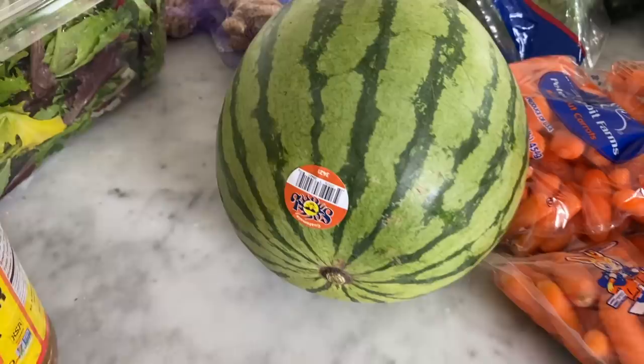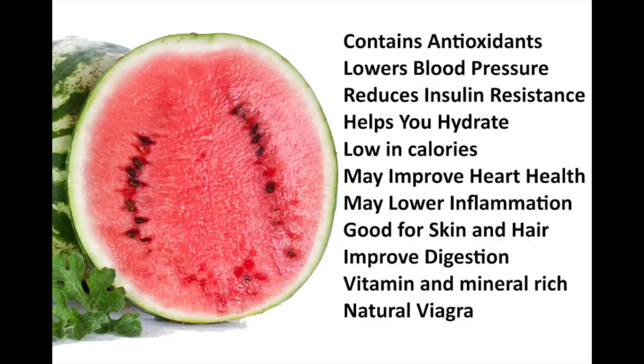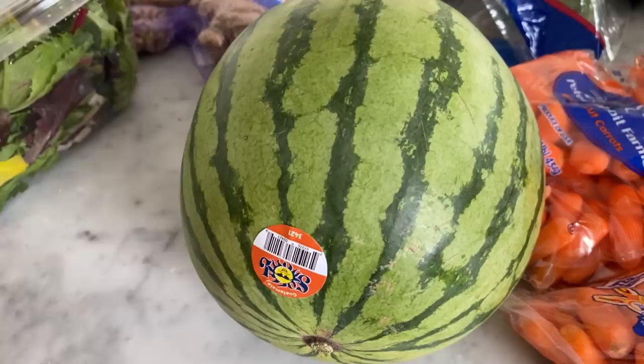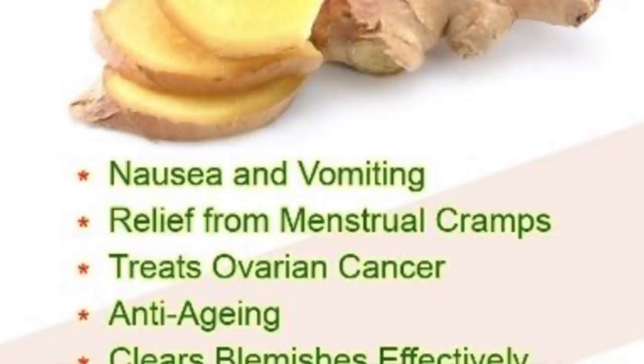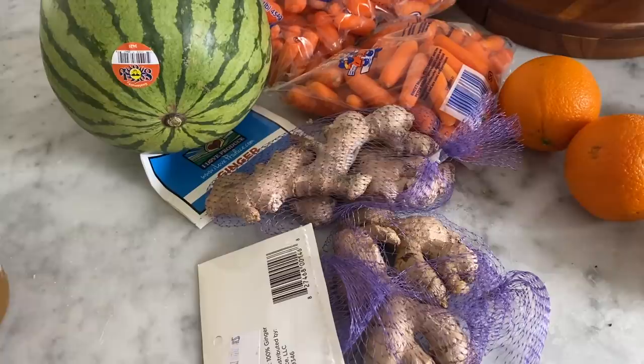We have a watermelon here. Watermelons are great — great for hydration. Not only are they very healthy and hydrating, they're also very flavorful. Then here I have ginger. Ginger is great for gut health, great for detoxing the body, great for flavor, and it just has a lot of health benefits as well.